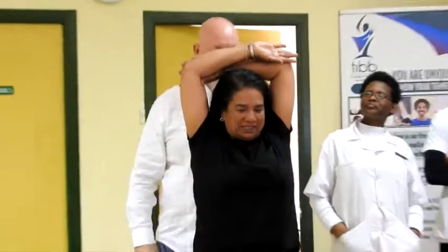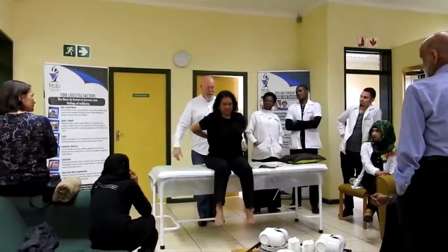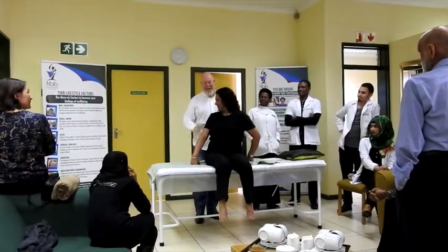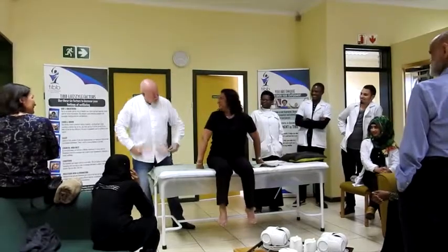Can you bring both arms up? How's that feel? You got any pain? Can you reach around and do your bra strap up? Yeah? Is that okay? You couldn't do that before?